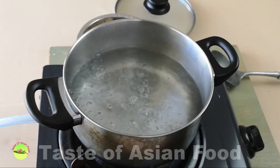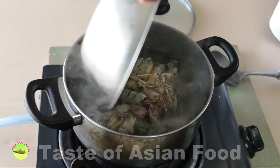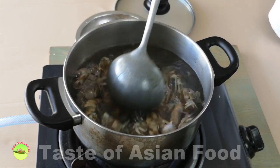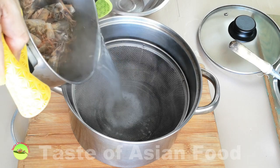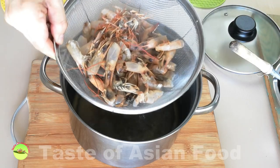Bring a pot of water to a boil — about one and a half liters — and place all the heads and shells into it. Boil for about 15 minutes to extract the flavor. Then pour it through a wire mesh strainer to remove the heads and shells. And there's the shrimp stock for the Tom Yam soup.